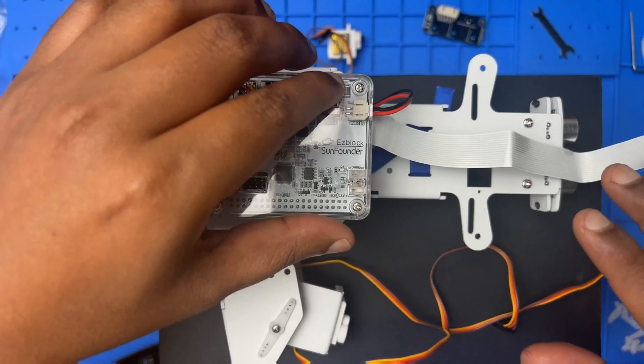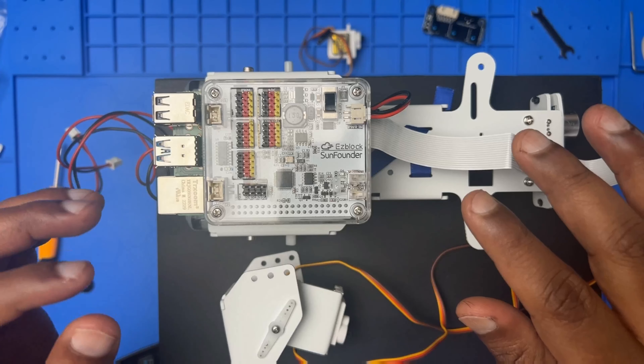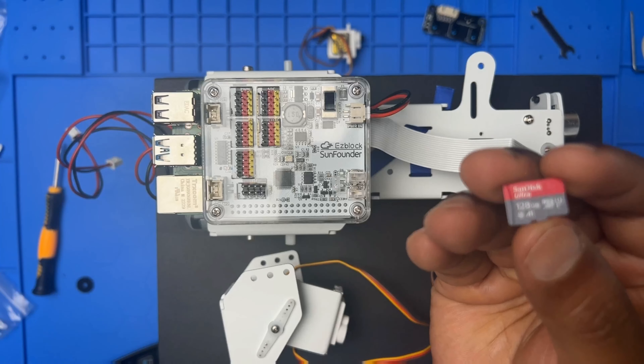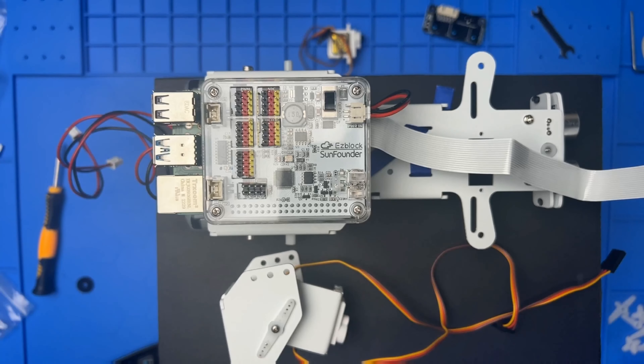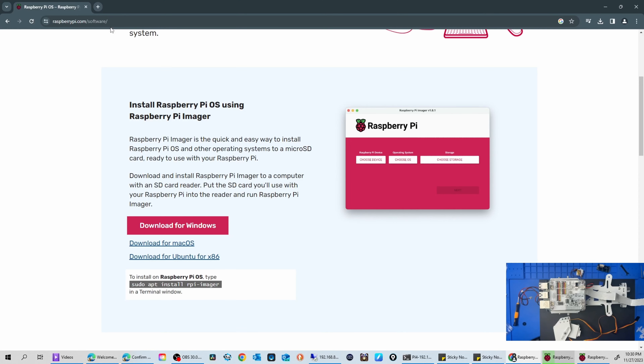The first thing we need to do is install the OS to the SD card. I have a SanDisk 128 GB card — 32 GB is enough. I'm going to put it into my Windows machine and download the Raspberry Pi Imager software. Go to the Raspberry Pi website, download for Windows, click download, and after downloading run the setup.